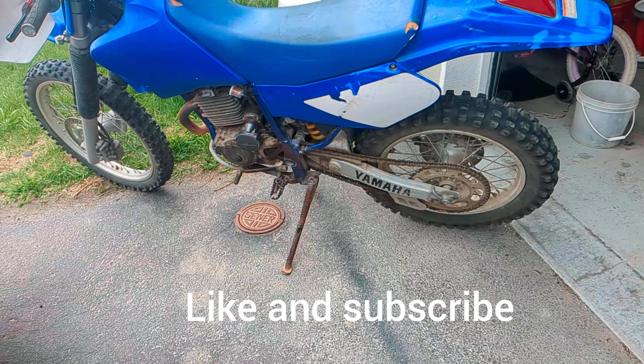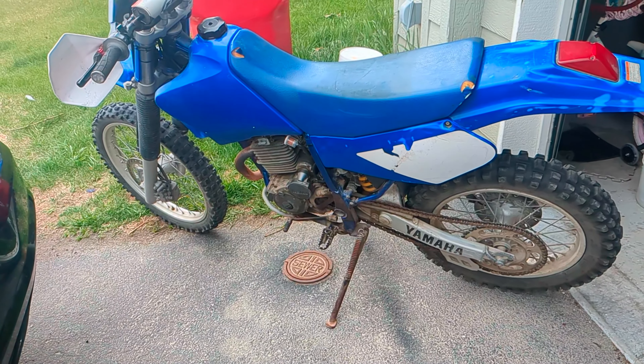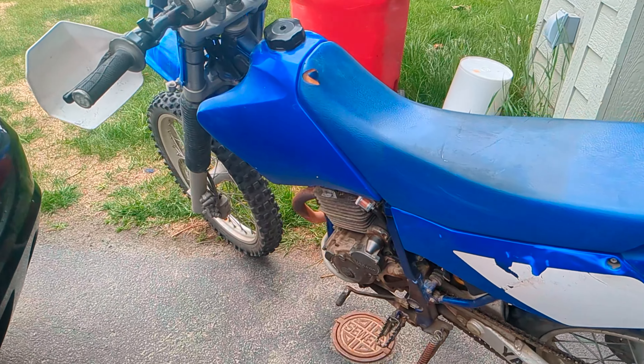This is the 2004 Yamaha TTR 250 — here's how you change the idle on your bike. The idle adjustment is on the left hand side of your bike.